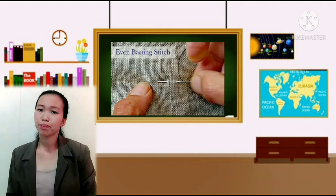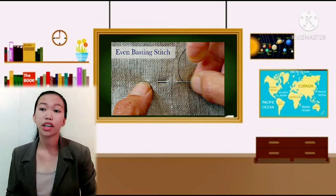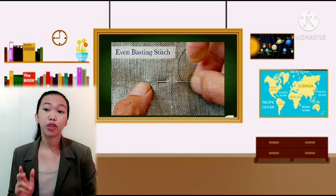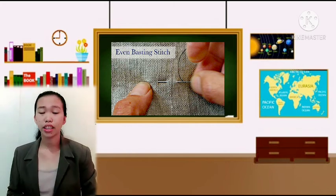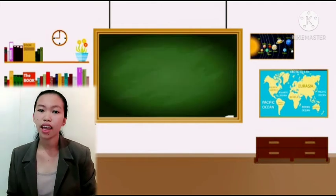So what is even basting? In even basting, the stitches are equal length — about 1 cm on both sides of the material — and this is used for areas needing more security or control, such as the armhole and neckline.